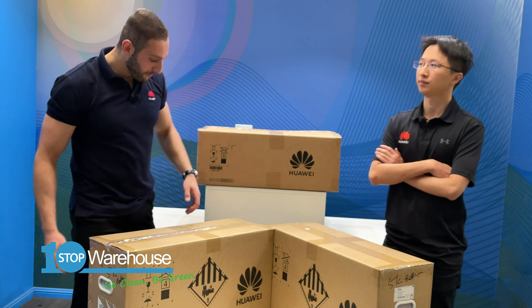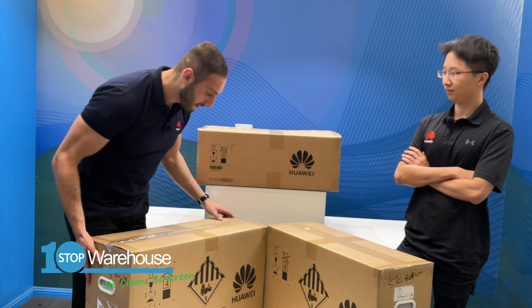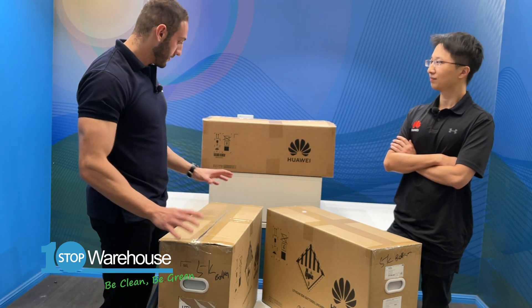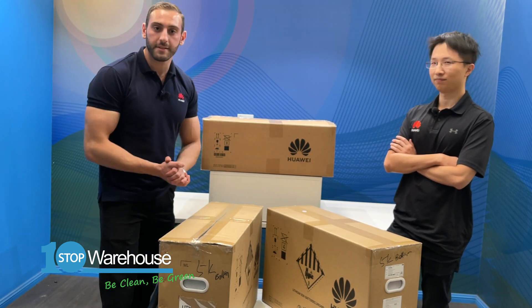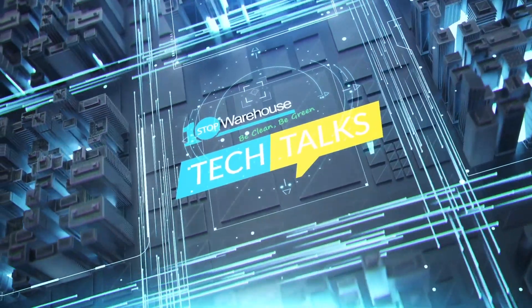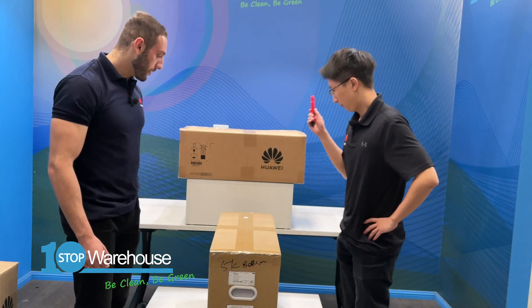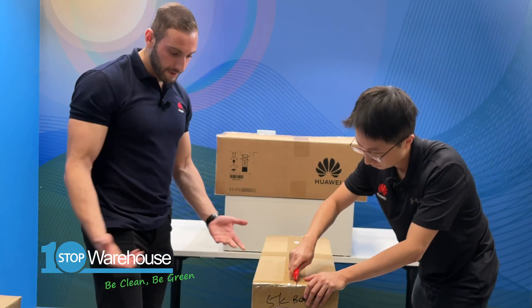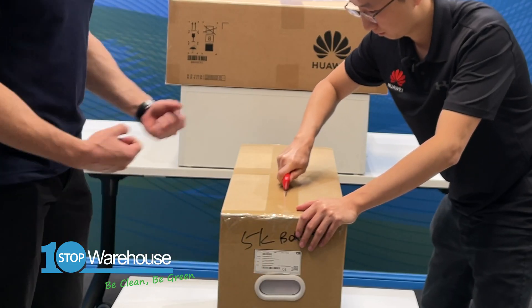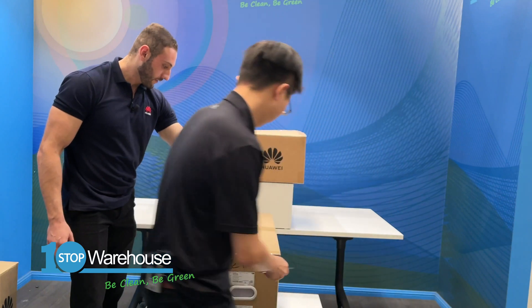Before we open the box, let me show you what the package looks like. Huawei knows battery modules are very heavy, so they've integrated nice user-friendly handles to manually handle these boxes — to make sure you don't injure yourself. Alright guys, let's get straight into it. Let's open up this base — two people can easily carry it together.